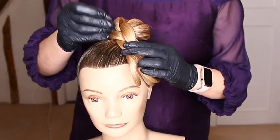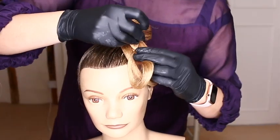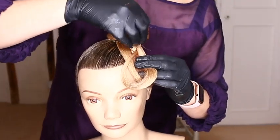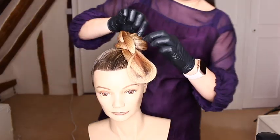Start to secure your bun gently with pins, and then gently pull parts of the bun away to start styling.